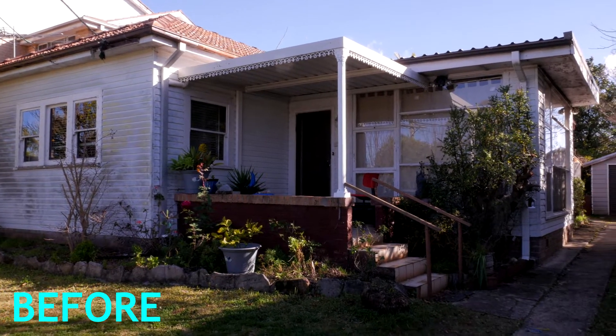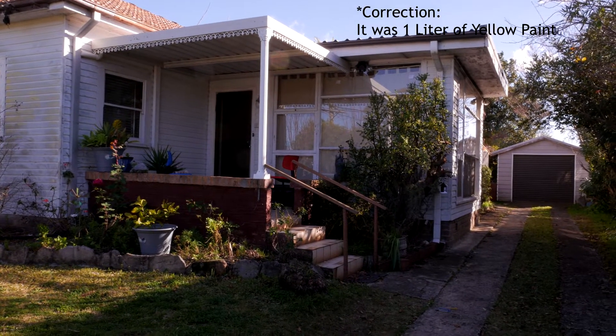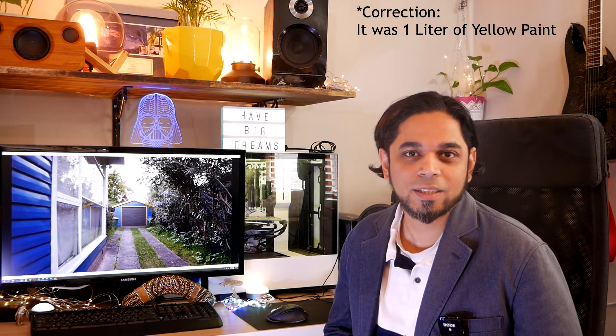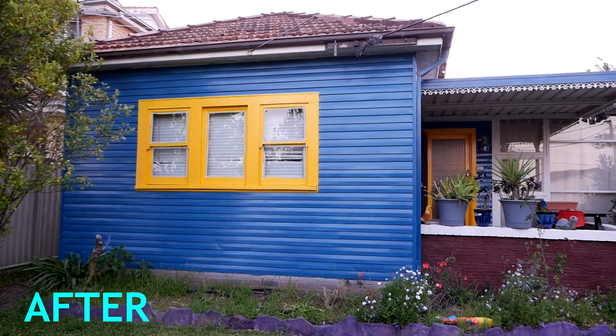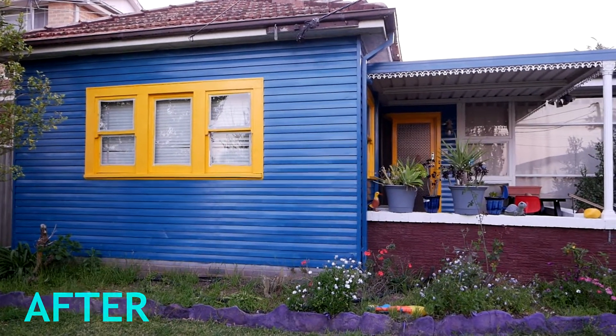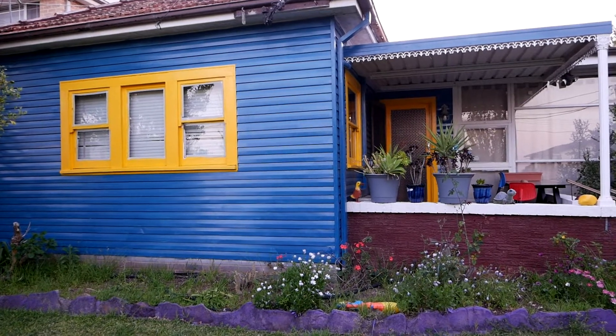We bought a five liter can of paint tinted in blue, and also a two liter can of paint for windowsills tinted yellow. Don't judge the choice of colors — we involved the kids in this activity, so the colors are a bit more appealing for them, which is why it looks like something out of a kindergarten book. But if you're painting your own house, by all means choose any color of your choosing.